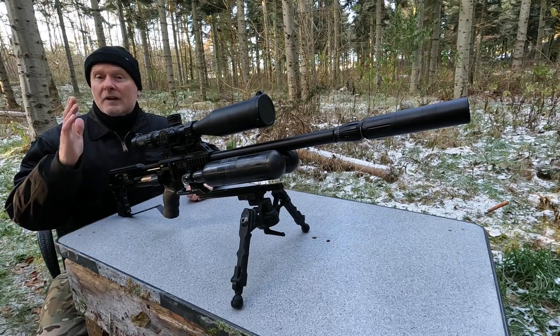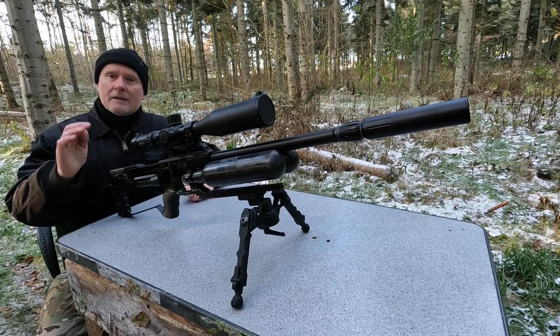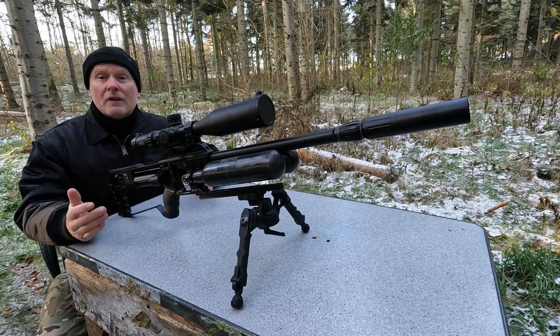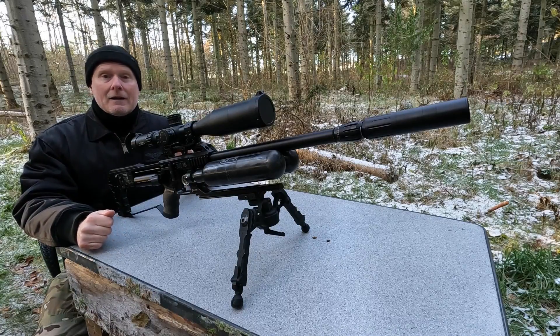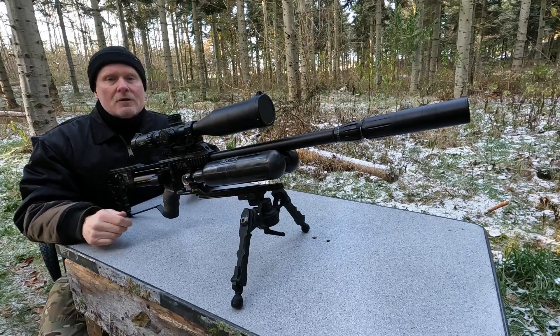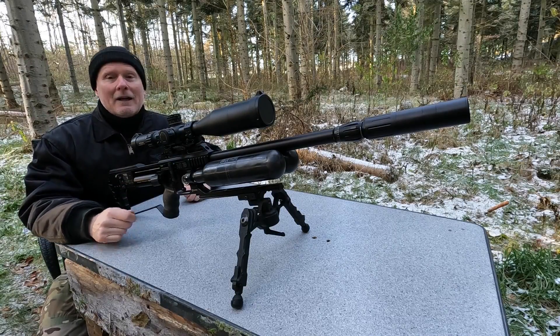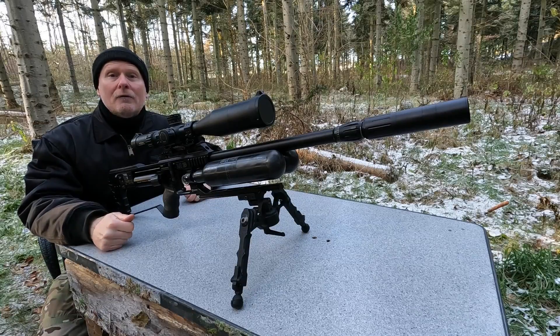I'll take three full rotations and after each rotation I'll take the target and analyze it. I'll speed up the process so we don't spend too much time watching me shoot. Let's take a look at the first attempt on the fourth rotation.